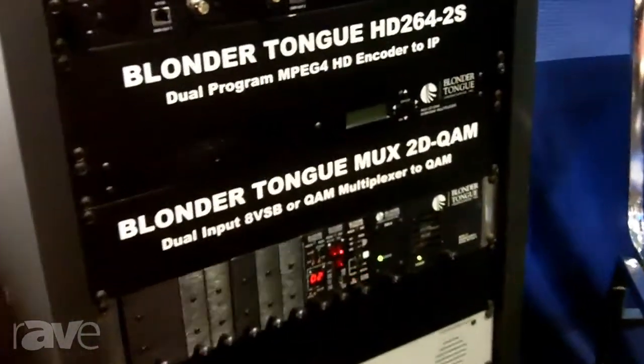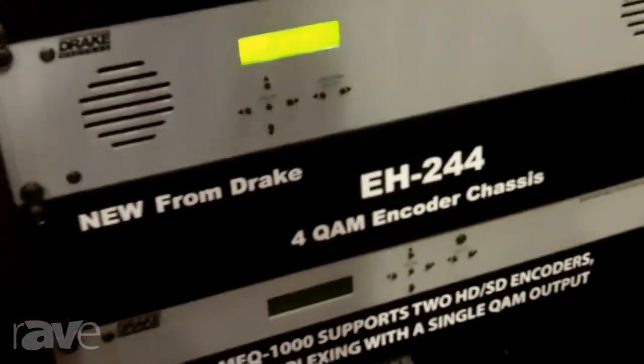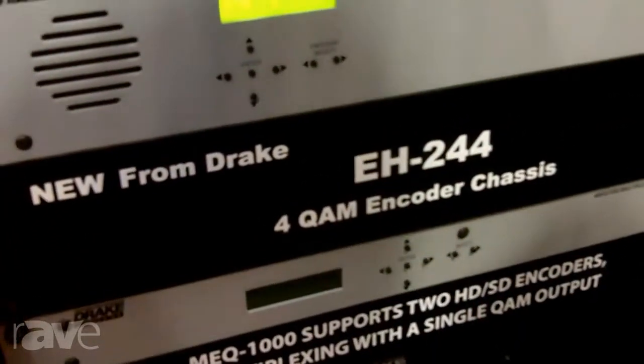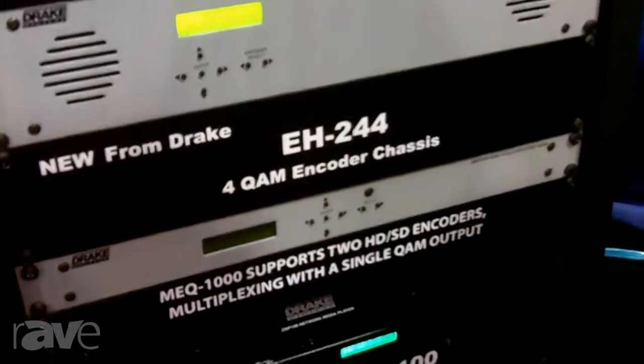It's a 2RU chassis, it has four QAM outputs. It also has just been released as a QAM IP output, so you can either have a QAM output — four QAMs — or an IP output.